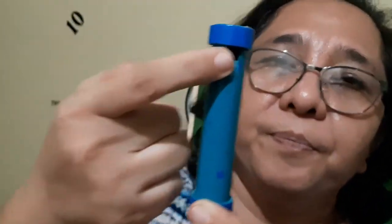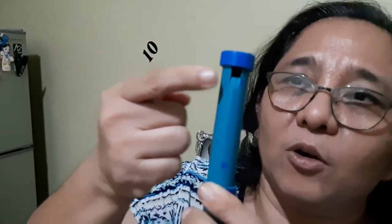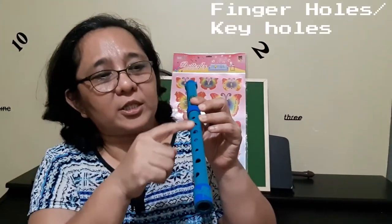We also have the sound hole. It is a little hole just beneath the mouthpiece. There is a hole beneath the mouthpiece which we call the sound hole. If this is covered, or if something blocks this sound hole, no sound will come out.